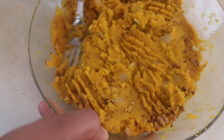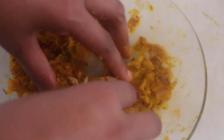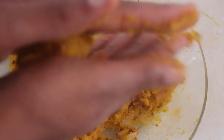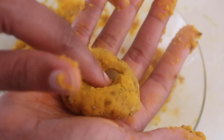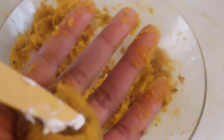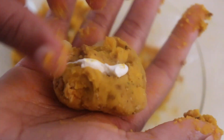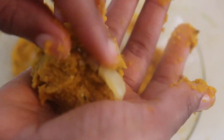Now for the fun part — you'll need some vegan cream cheese (I swear by Tofutti). Grab some of the mixture, roll it into a ball, then press down in the center to make a little well. Place a small amount of cream cheese — about a quarter teaspoon — into the well, then fold the ball in on itself so the cream cheese is right in the middle and no longer visible, since we don't want it seeping out during frying.